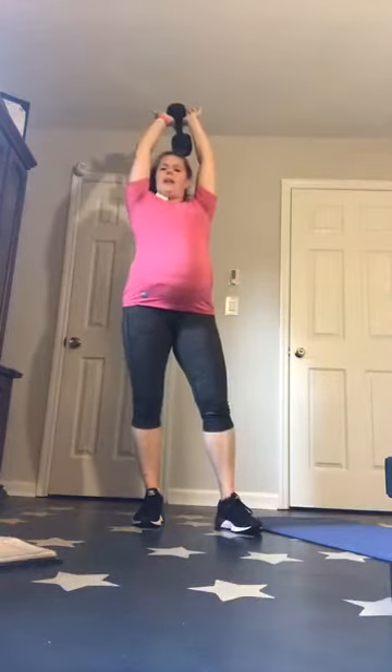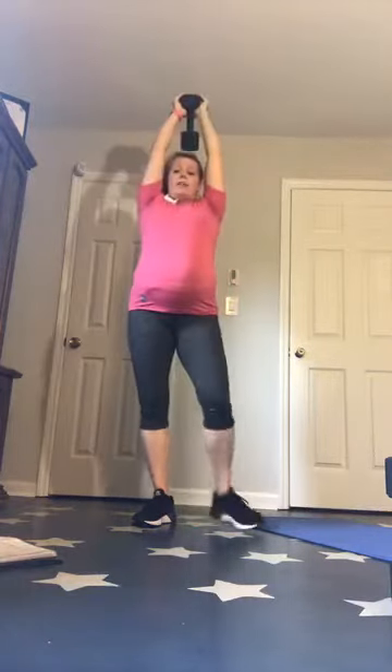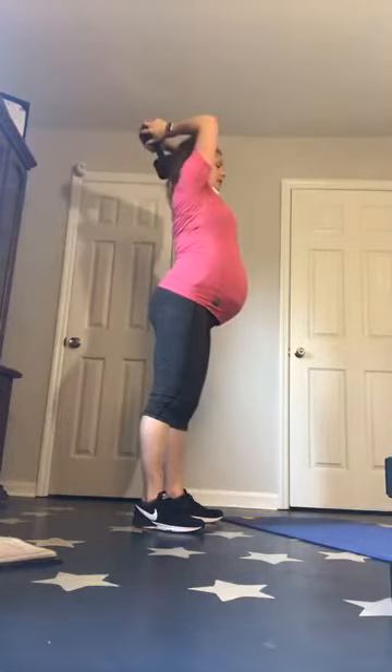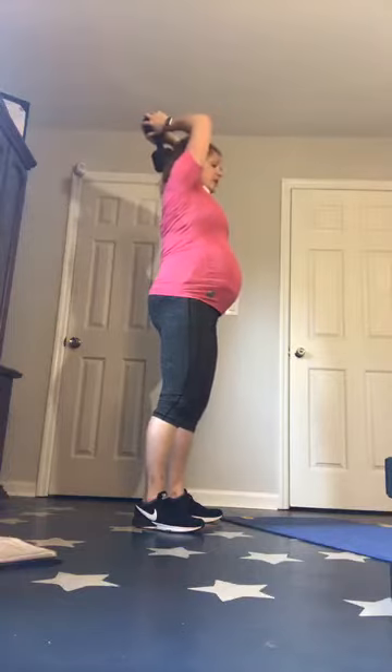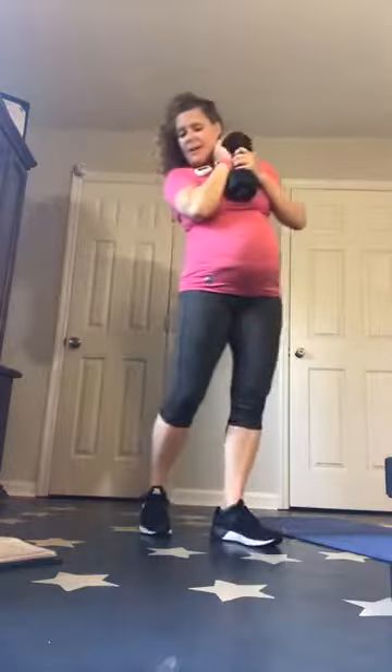We've got overhead tricep press. When you do an overhead tricep press, grab under the lid — elbows stay in towards your ears. Bend and press up. Make sure you are not arching that back — squeeze those glutes, squeeze that core, keep everything in line.